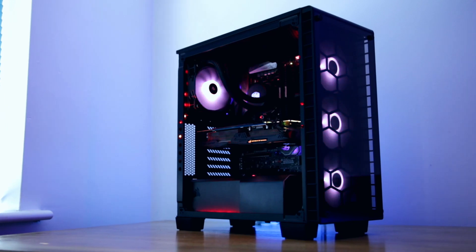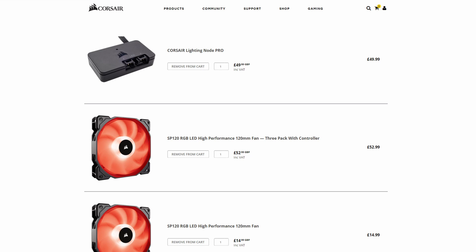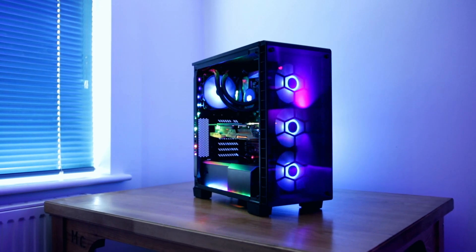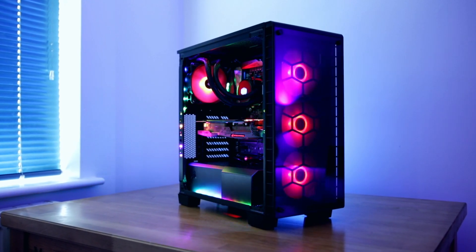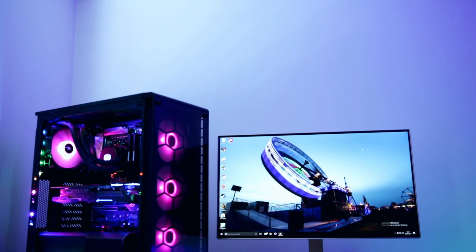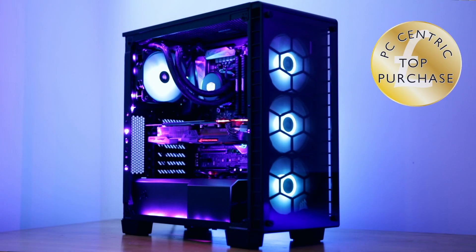All of this comes at a cost - and I'm not just talking about the setup, software, and extra wires, I'm talking about the price. I don't think the Lighting Node Pro is too bad because £50 gets you pretty much everything you need. It's only once you add RGB fans or the Commander Pro that things start getting expensive. If you want to go the whole hog, it's going to cost you well over £100 to get a system like this up and running. So if you like RGB that much it'll be worth it, but for most people maybe not. At the end of the day it's a very cool bit of kit and it comes recommended, which is why it wins the Top Purchase Award.